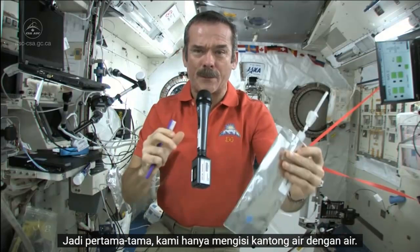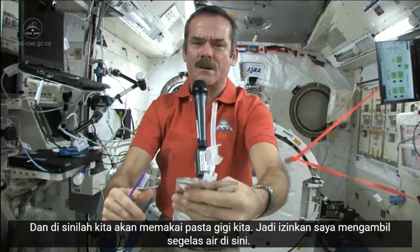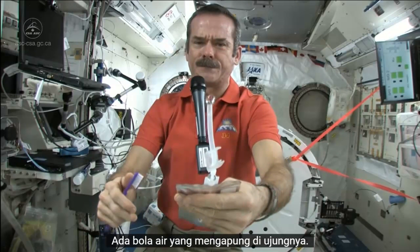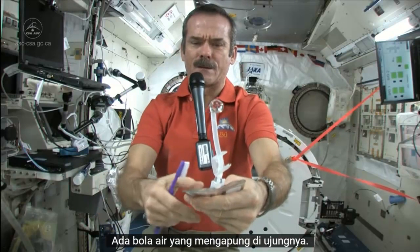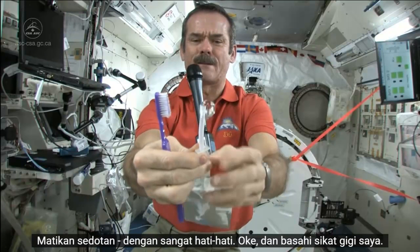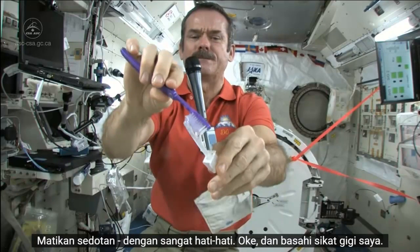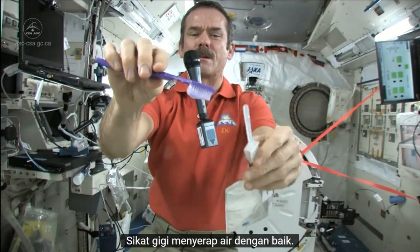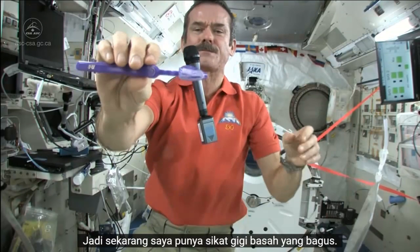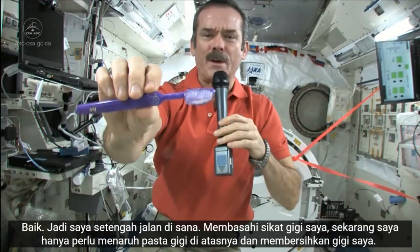First, we just fill up a water bag with water, and this is what we're going to put on our toothpaste. So let me get a ball of water here. There's a nice ball of water floating on the end. Shut off the straw very carefully, and get my toothbrush wet. Toothbrushes soak up water nicely, so now I have a nice wet toothbrush.